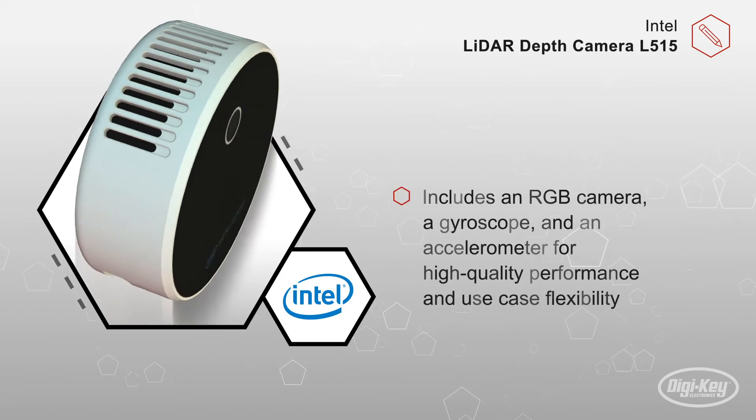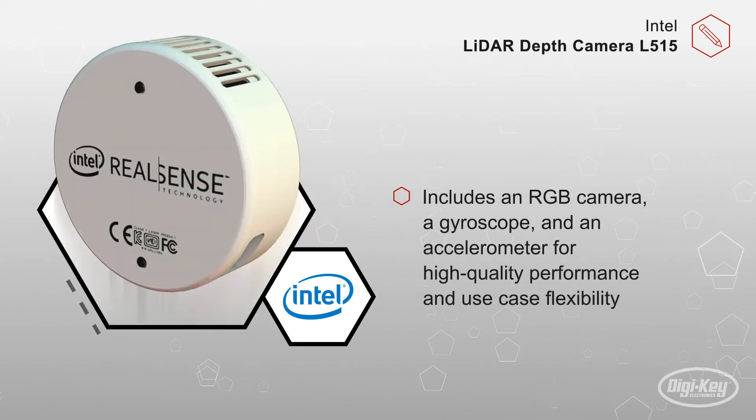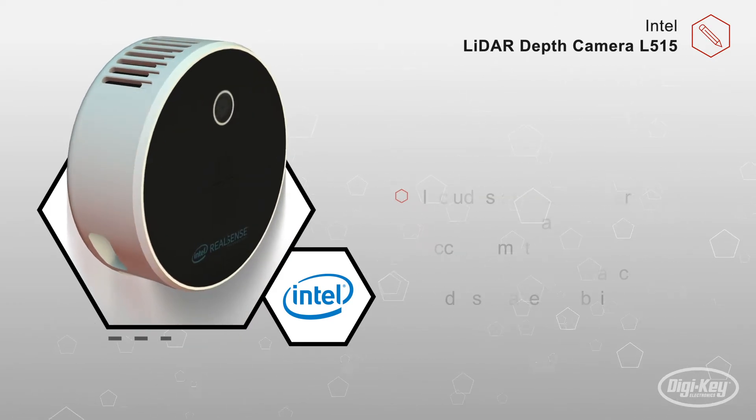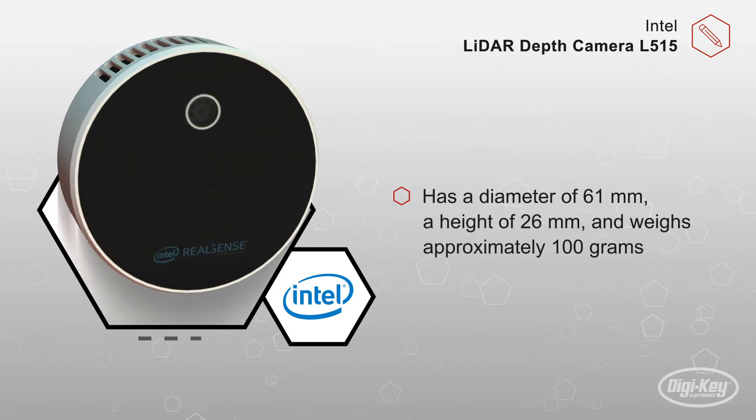The L515 also includes an RGB camera, a gyroscope, and an accelerometer for high-quality performance and use case flexibility. With a diameter of 61 millimeters,